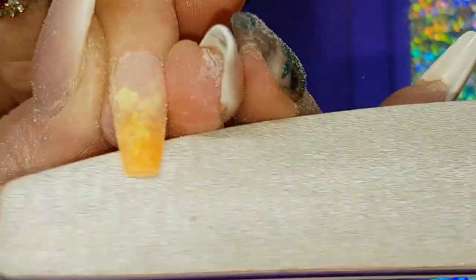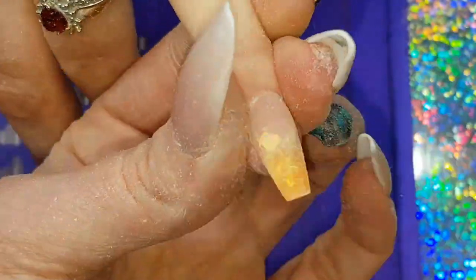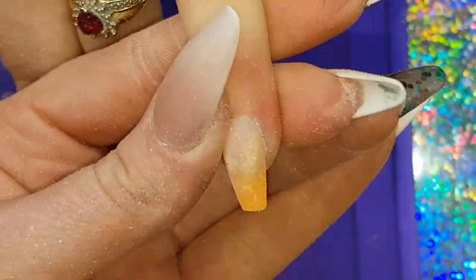Making sure I take care to look at the nail from every angle, never filing too long in one spot, looking at the nail as a whole.